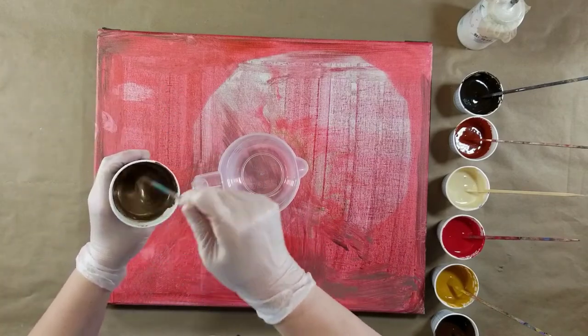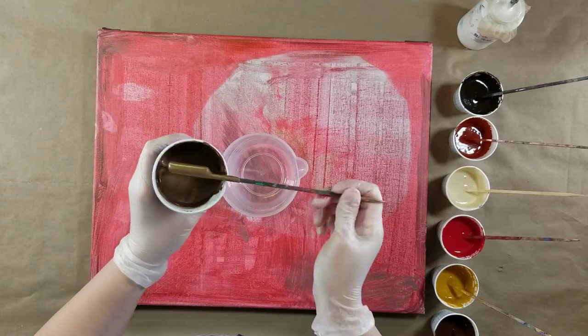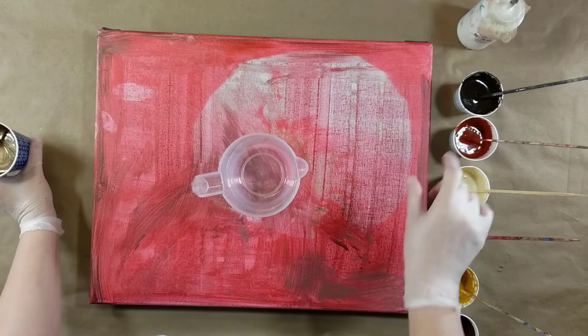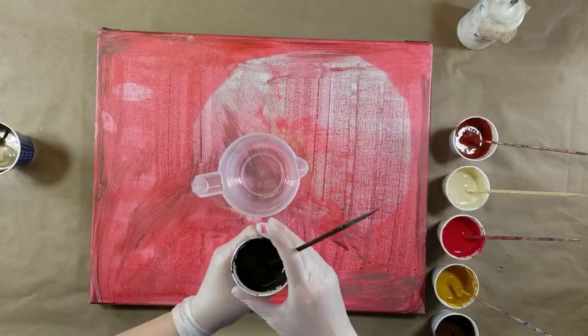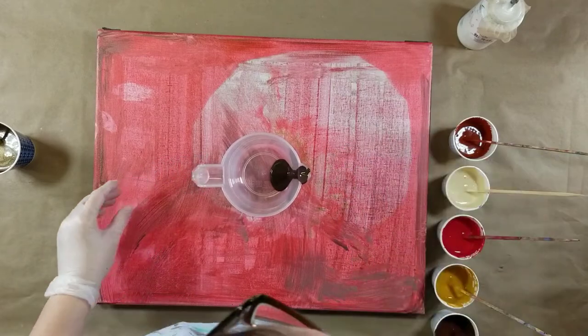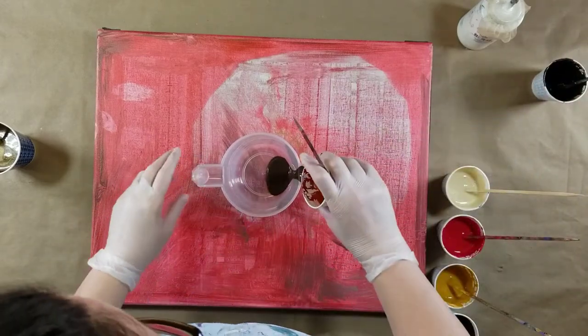This one is slightly thicker, and that's what I want. So let's start layering. I'm going to layer down the side, and hopefully we can get a few layers in this cup.